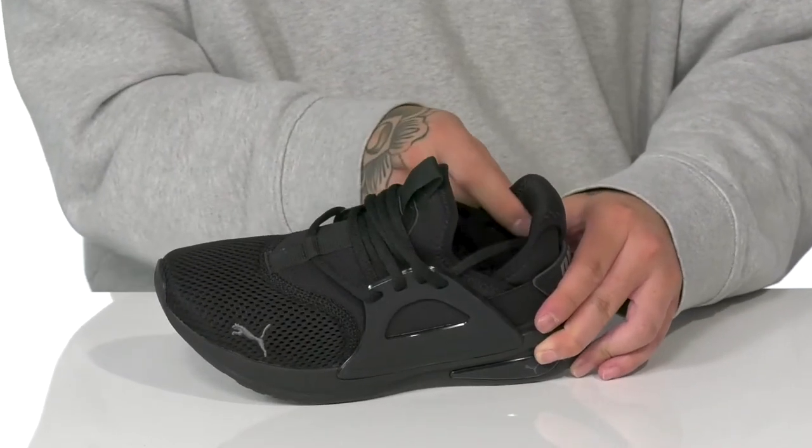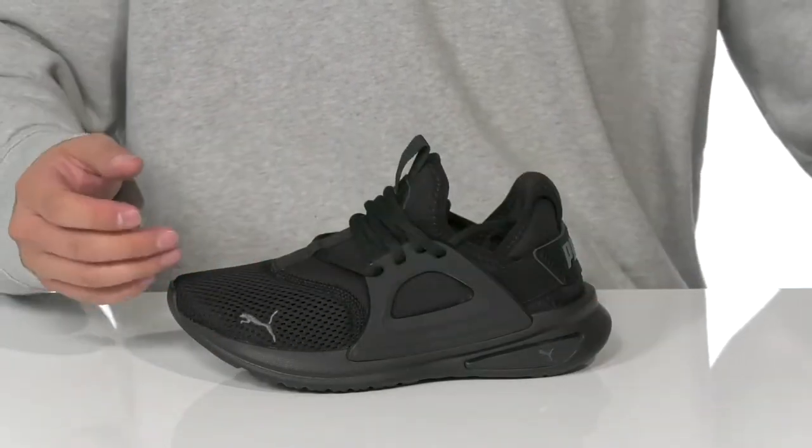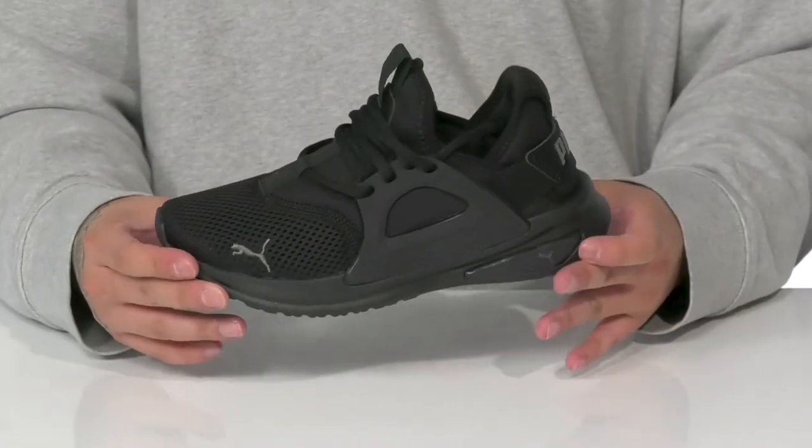There's a pull tab located at the tongue and padding around the collar. A quick-drying textile lining and a removable soft foam plus footbed can help absorb shock, keeping them comfortable as they wear this shoe.